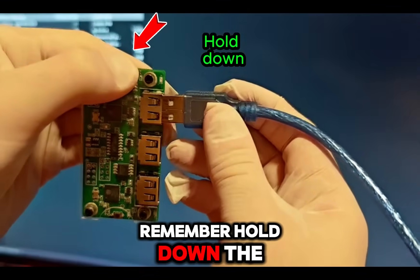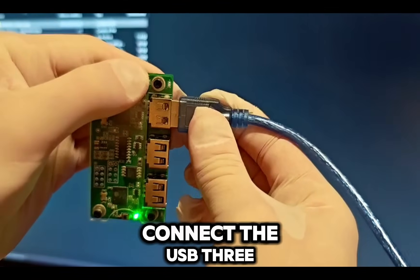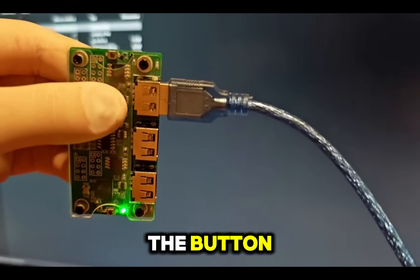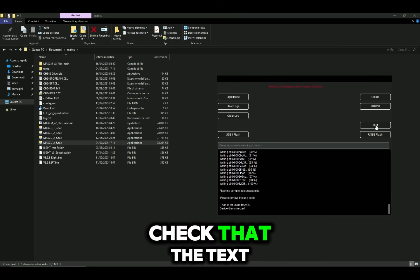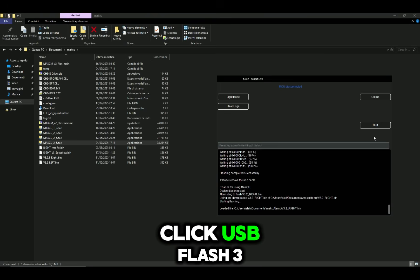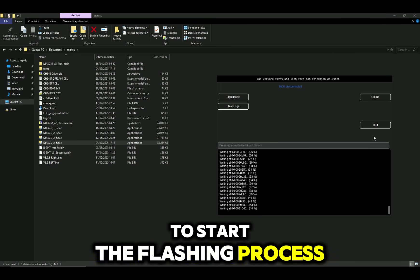Remember: hold down the button on the Mach-Q, connect the USB 3 cable from the second PC, and only then release the button. Check that the text in the AIO Tool turns red, just like shown before. Click USB Flash 3 to start the flashing process.